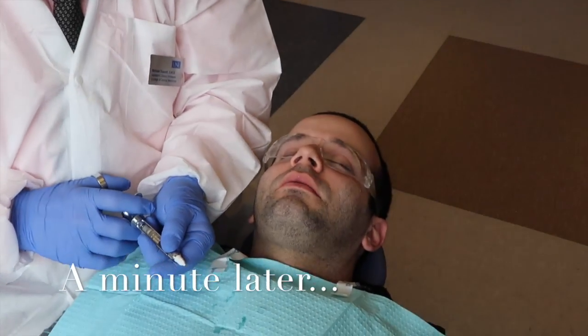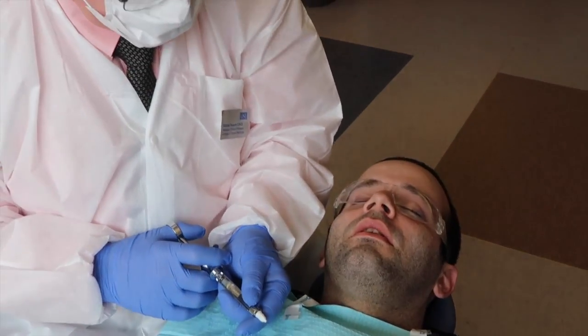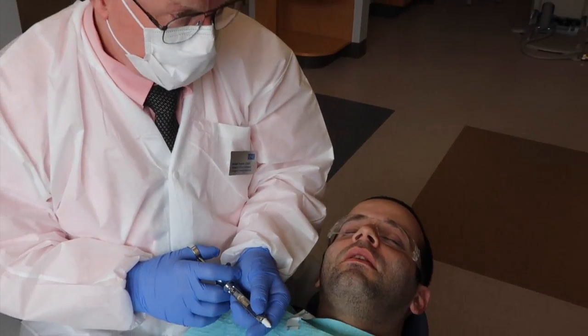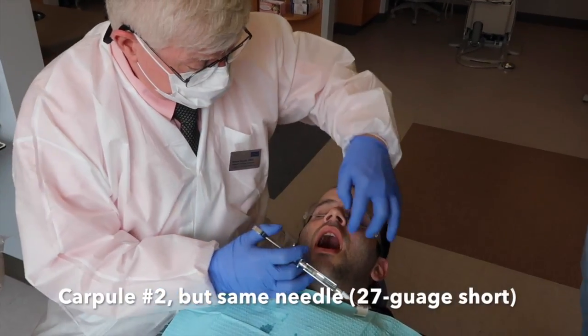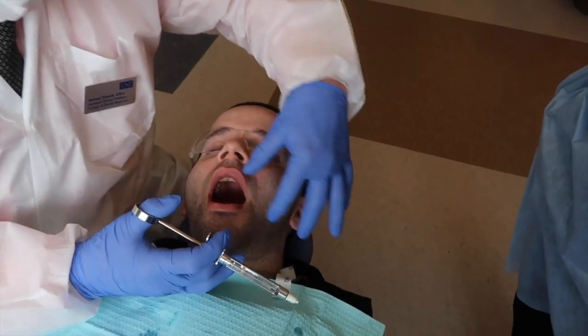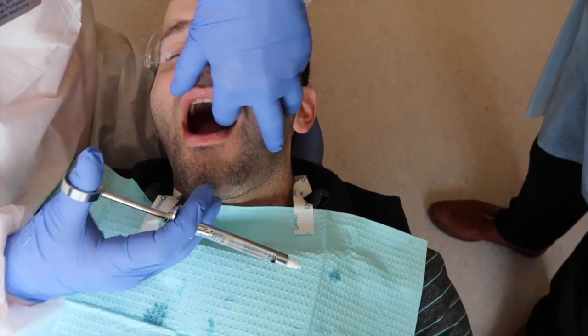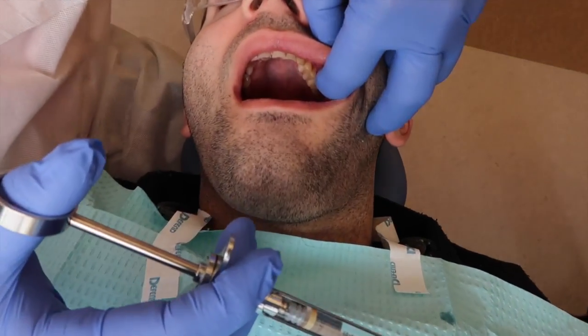I typically give two carpules for every procedure — not necessarily all the time, but the second one I believe is because of the lingual root. At this point we have good anesthesia all through the area.